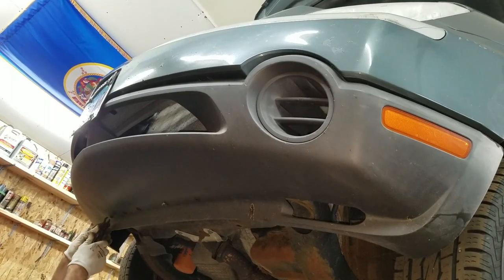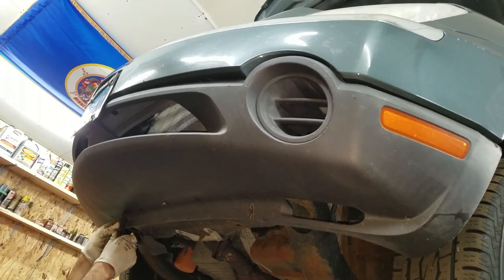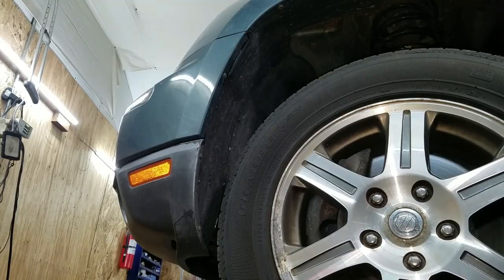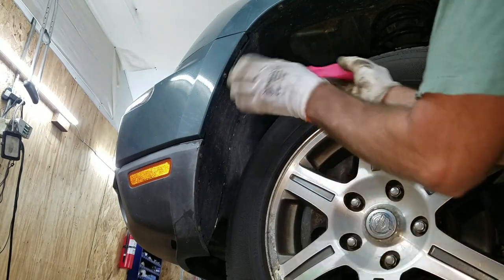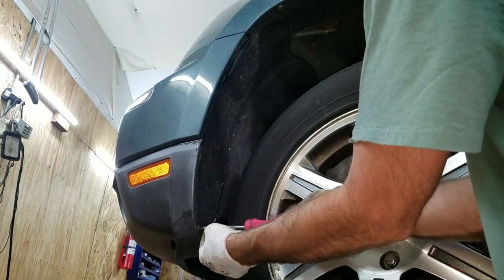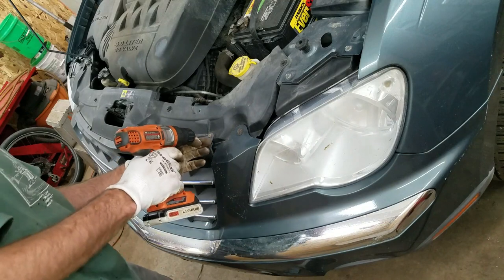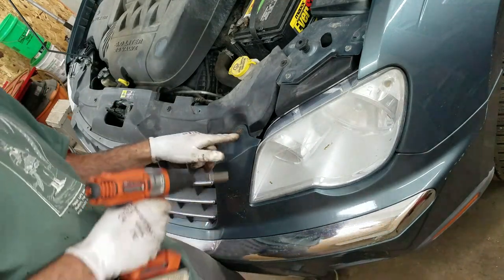I'm gonna start on the bottom here — I got a bunch of clips. Pull out the centers on those and they pop out. I have a bunch of Phillips screws on the inner fenders, looks like three of those. Do the same to the other side. They got more Phillips here, and a couple of 10 millimeters.